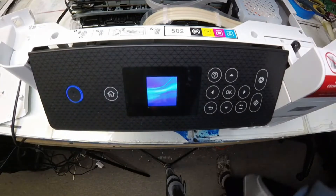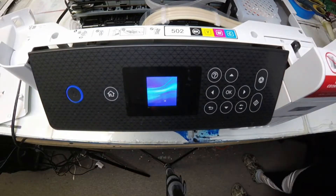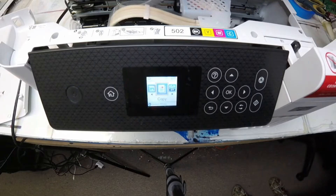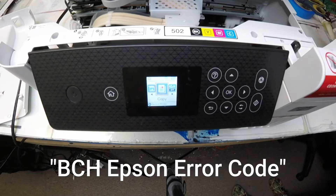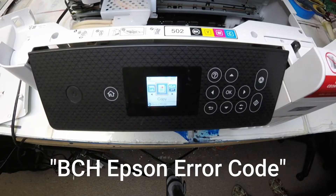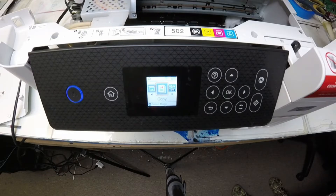Hey guys, it's Kevin. Today we're going to solve another puzzle. That's error code 000032. If you can't figure it out, just Google BCH Epson error code and it's going to show you roughly what it is about.